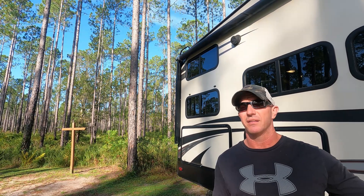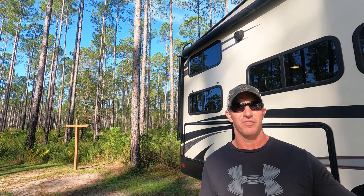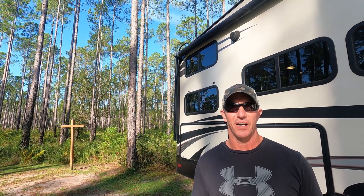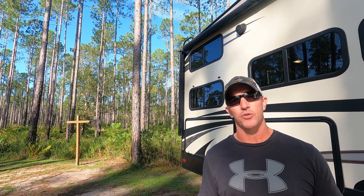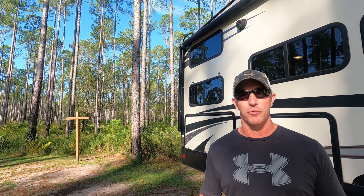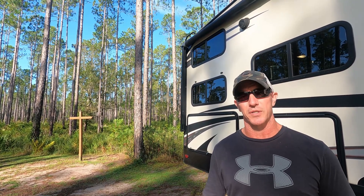The weight difference between the AGM batteries I had and the Uniwix Defender X100 is pretty significant. My AGMs were 78 pounds apiece; the Uniwix are 26 pounds apiece. So I saved 100 pounds by replacing those AGMs with these Uniwix batteries.